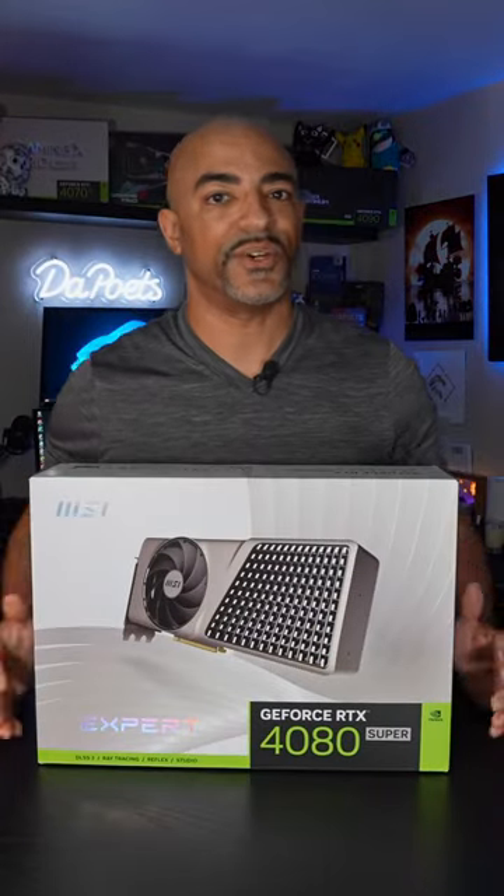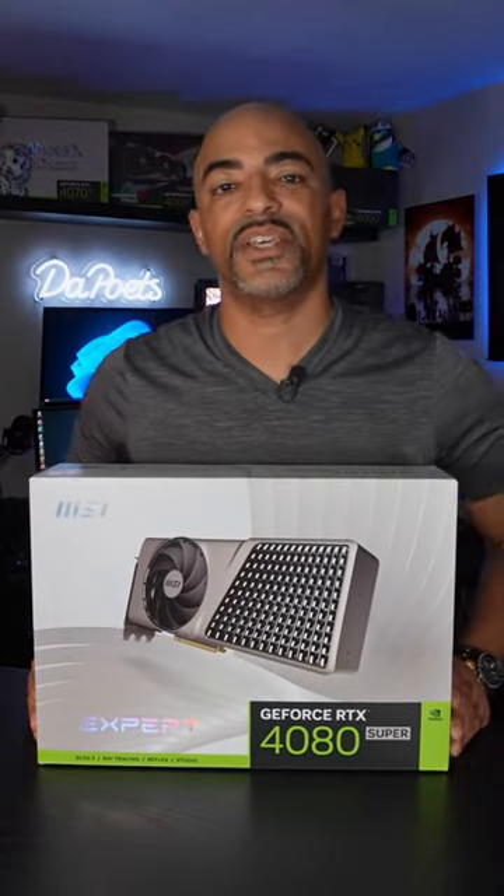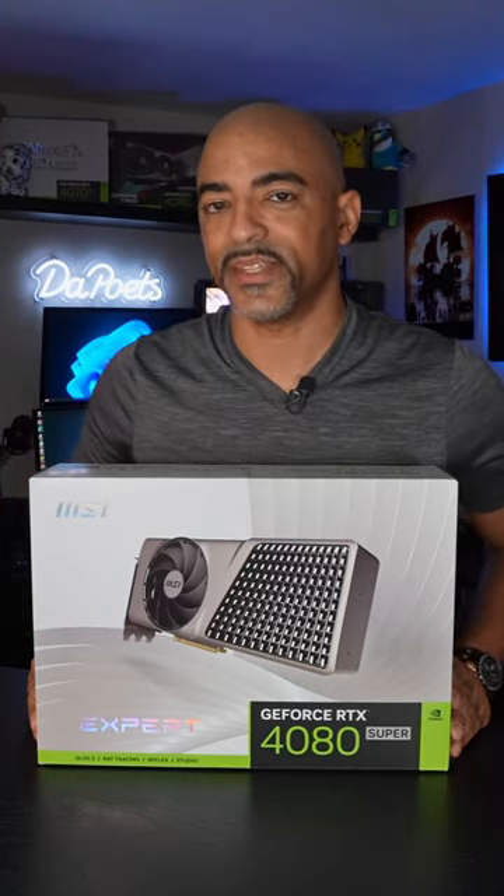This GPU is a head turner. It's the MSI RTX 4080 Super Expert Edition. Let's unbox it.